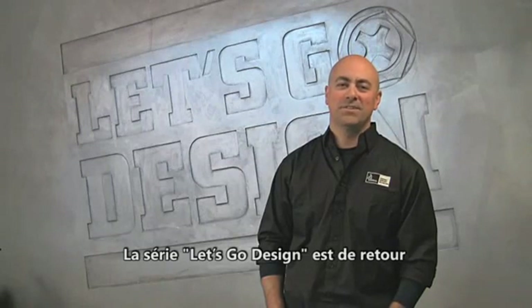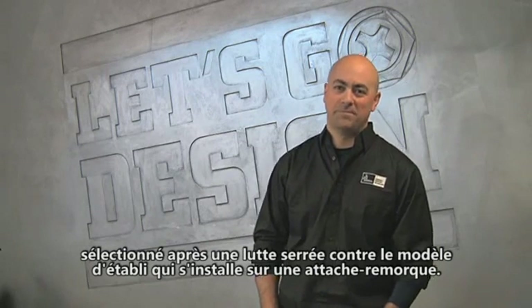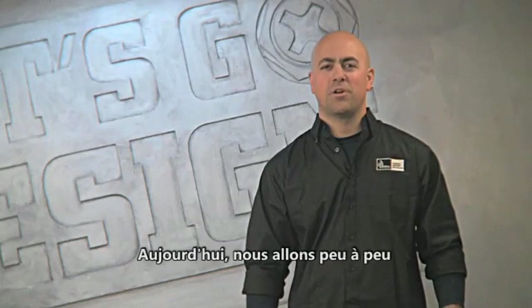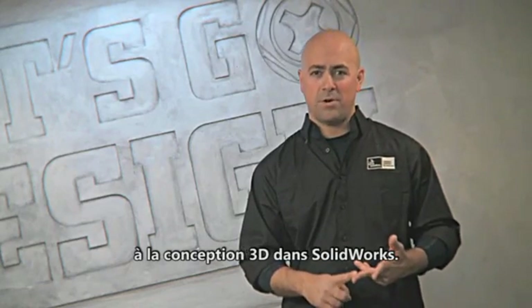Hi, everyone. We're back in the Let's Go Design Studio to kick off our first project, the Ultimate CAD Chair. It won in a close vote against the Trailer Hitch Workbench. We're going to give ourselves five episodes to design, test, and build. In this episode, we'll start to bring this project to life, looking at 2D sketches all the way through to conceptual 3D design in SolidWorks.